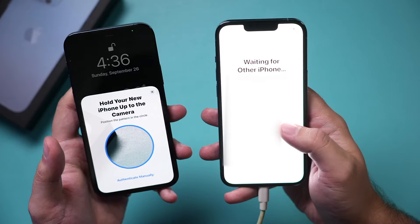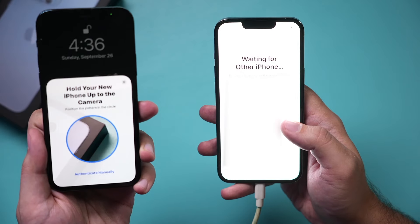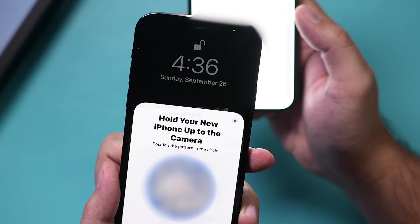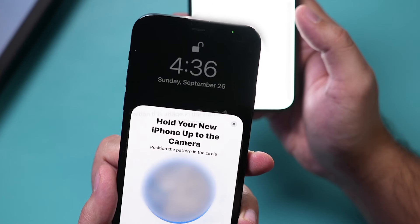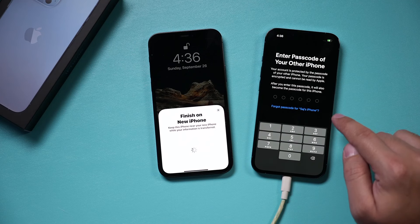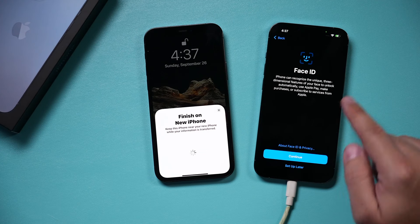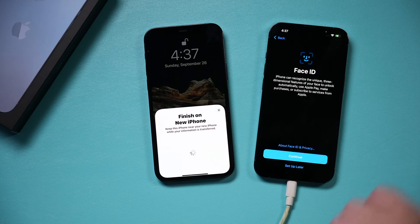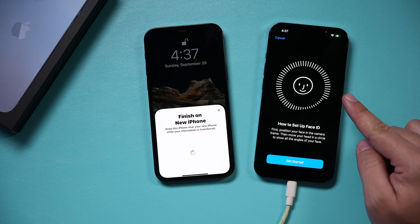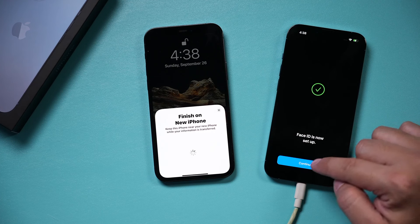On the new iPhone, you'll see a signal pattern that you'll scan with your old phone. Bring your old phone right on top of your new one. It will do a quick scan and then ask for the passcode of your old iPhone. Type in that passcode to set up Face ID. Pick up the phone and move your head around to get the Face ID set up on your new phone.